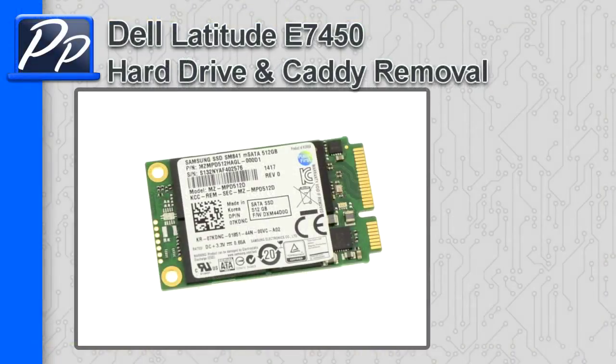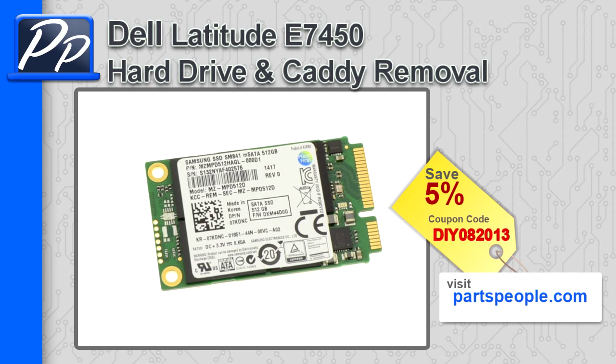Hey guys, it's Roscoe with Parts People. In this video I'm going to show you how to remove the hard drive and caddy on a Latitude E7450. If you're looking for parts for this laptop, go to our website and use this 5% discount coupon.